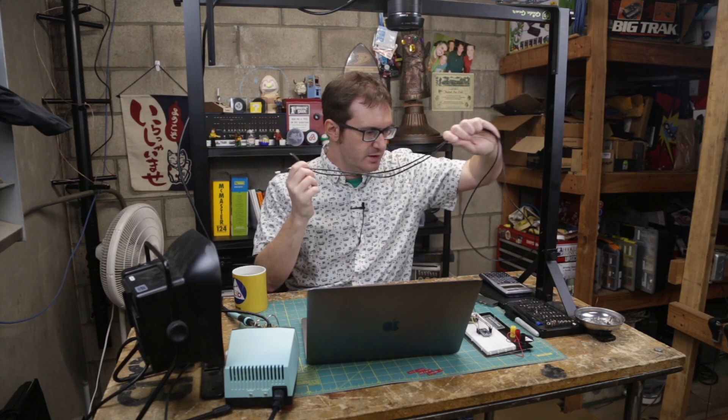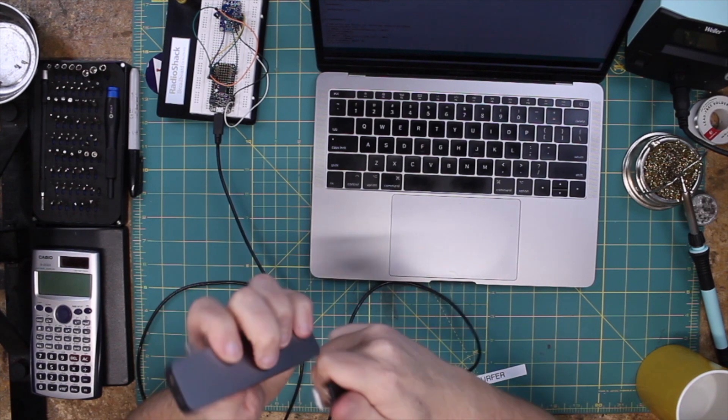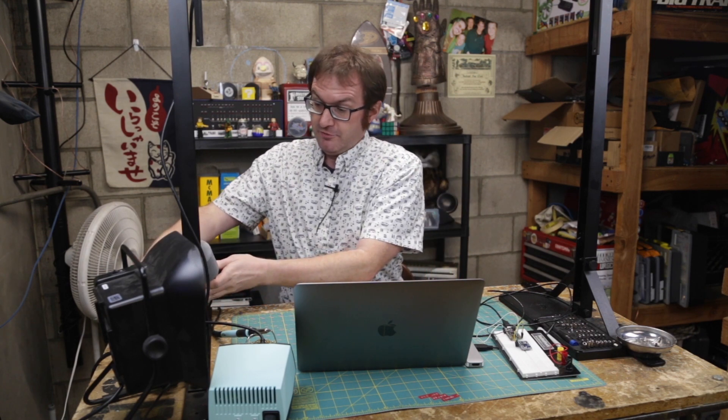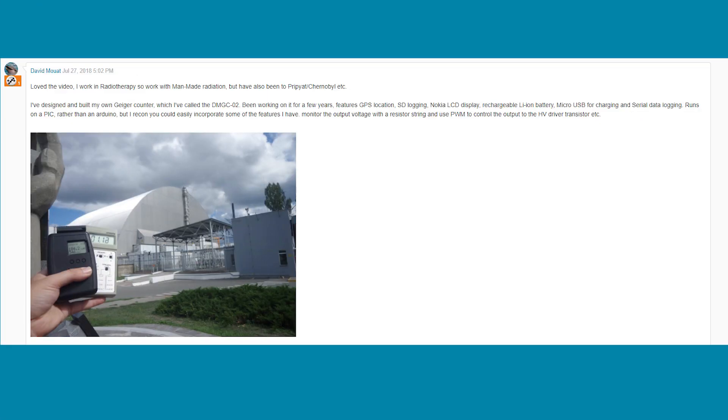Let's go ahead and upload this to the Arduino using the USB cable — this will actually be the cable used for the final build, giving a nice bit of distance. While that's uploading, I wanted to respond to some comments on element14.com/presents. From a previous project, Project Pripyat — my first solo project, a DIY Geiger counter — David commented that he works in radiotherapy, has also been to Pripyat and Chernobyl, and has designed his own Geiger counter called the DMGC-02, featuring GPS location, SD logging, Nokia LCD display, rechargeable Li-ion battery, and micro USB charging, running on a PIC rather than an Arduino.